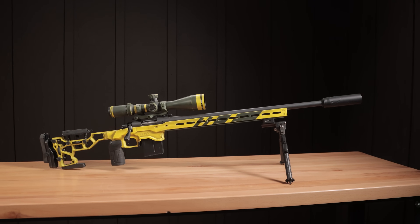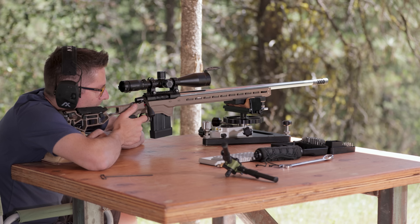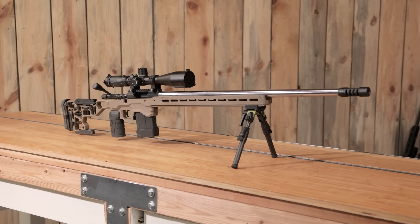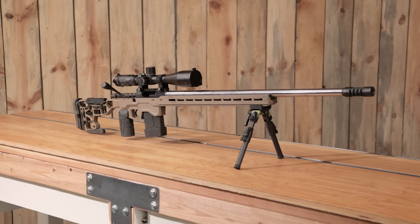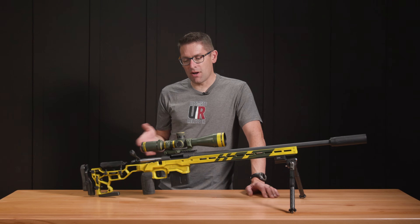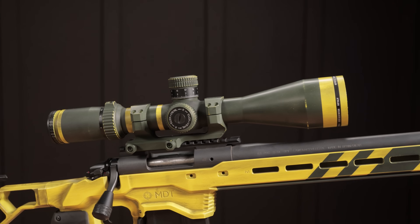This is an MDT ACC chassis you've seen here on the channel. It started its life as an FDE tan chassis that I believe we used for the 6GT build. It's been a great performer. I felt like this is a great canvas for a distressed Cerakote project, which is what you see here.